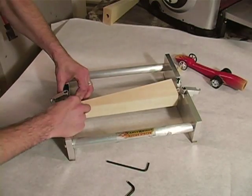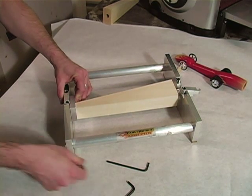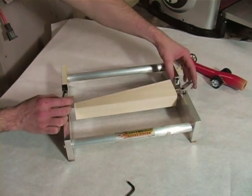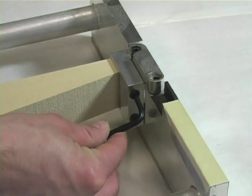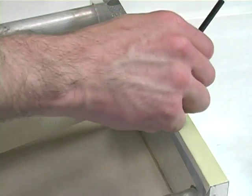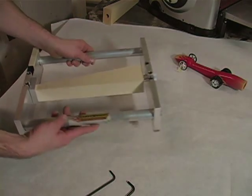Firmly push the nose clamp up against the jig and tighten the rail clamps with a 4mm hex Allen wrench. Next, close and tighten the right side. Tighten the set screws again ensuring the wood block is square to the jig. The jig is now assembled and ready for carving.